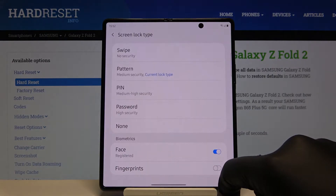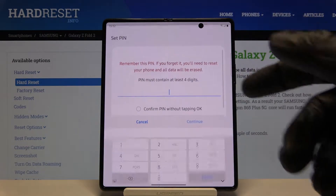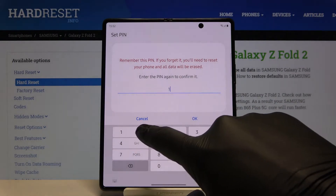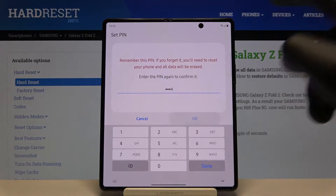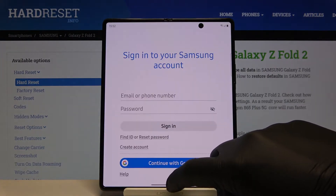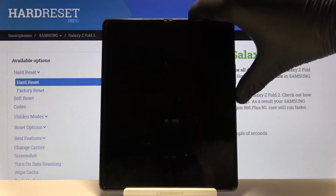Currently we have the pattern set up, but of course we can change it — for example, to a PIN. I have to input a four-digit PIN, click continue, and do this one more time, then click OK. After that we'll be able to lock our device and unlock it with our new lock method.